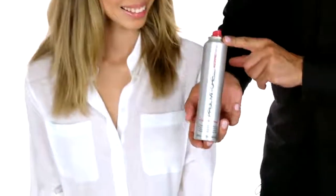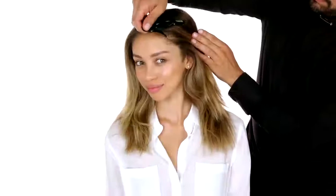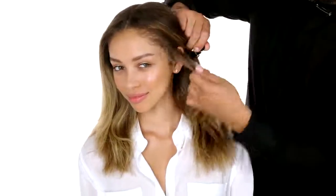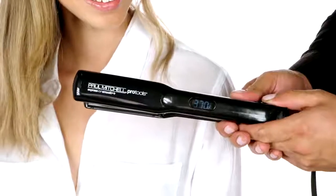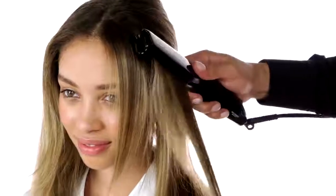Nice blow dry. Now I'm going to teach you how to smooth out your hair properly. I'm first going to prep hot off the press for thermal protection. Now I'm going to take a diagonal section in your temple area. I'm going to use my Express Ion Smooth Plus. This has a ceramic plate that it's going to glide through your hair very nice and easy.